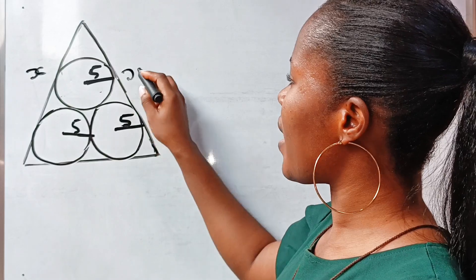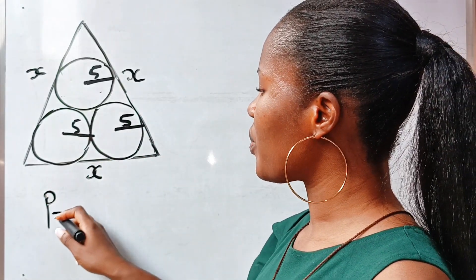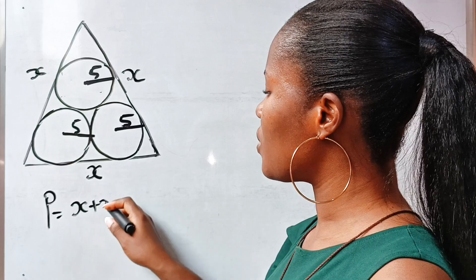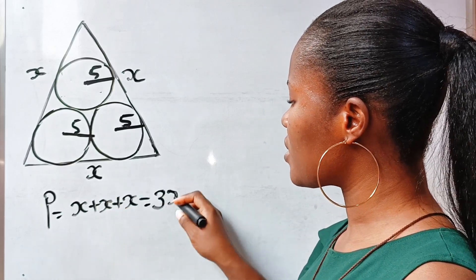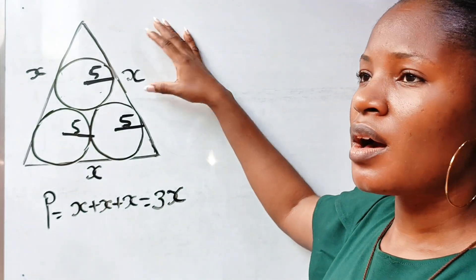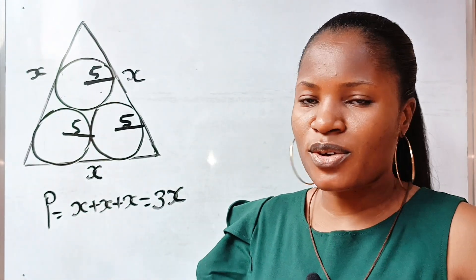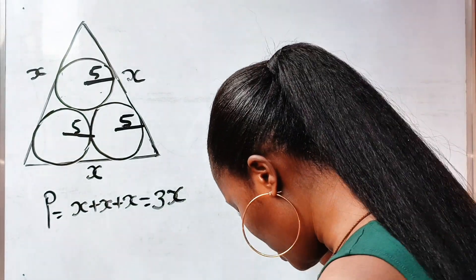Assuming the side is x, the perimeter equals x plus x plus x, which is 3x. So the main question now is: what is the value of x? If we're able to get the value of x, then we are done.